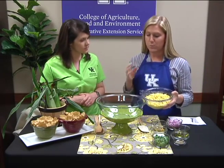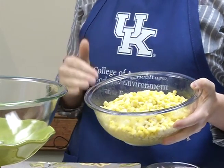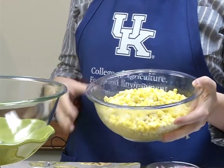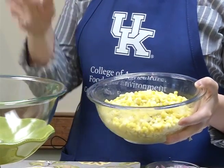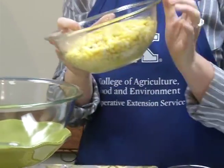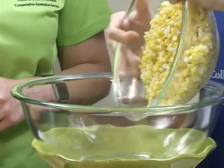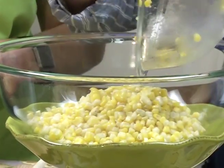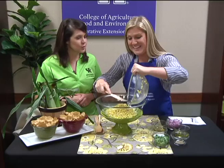Our recipe calls for five ears, and once you remove all of the outer parts you're going to boil your corn for four minutes, remove it promptly, and then immerse it in cold water. Once the corn is cooled off you're going to cut the kernels off the cob. We've got a bi-color corn too, and you've already removed the shucks and tried to remove as many of the silks as possible.